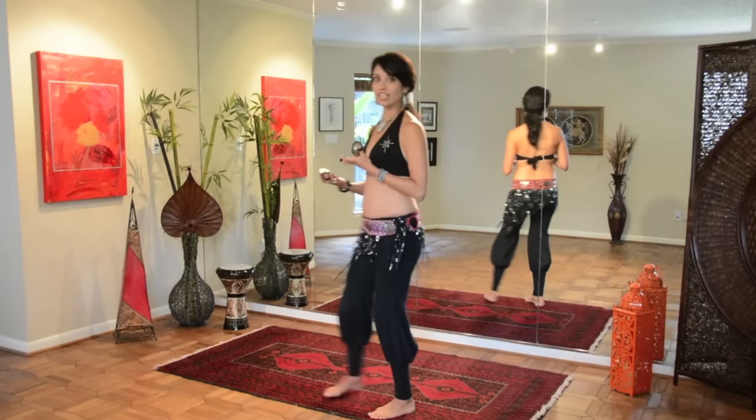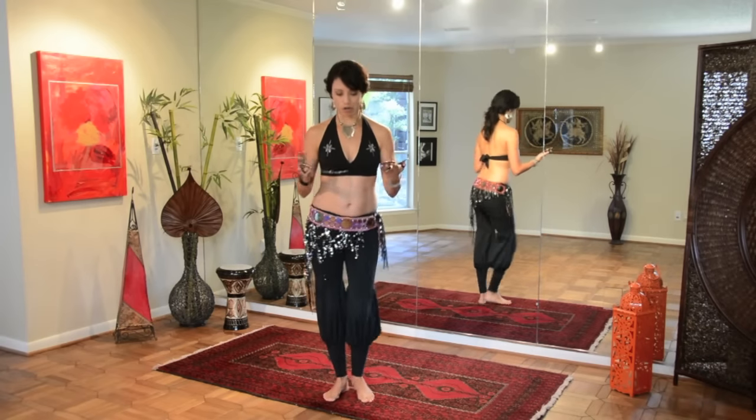So that is your basic shiftatelli. Let's go ahead and learn to play the basic shiftatelli on our zils.